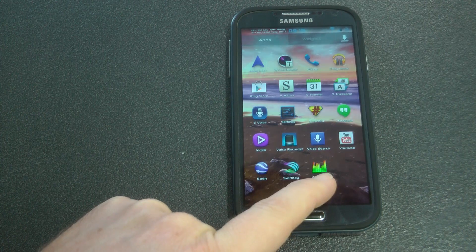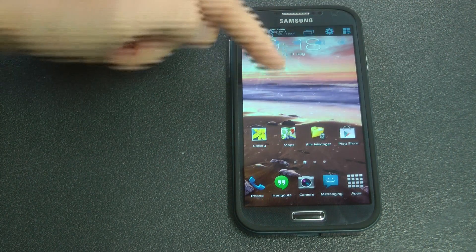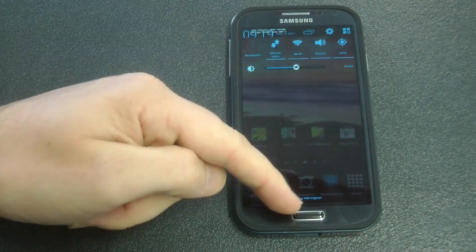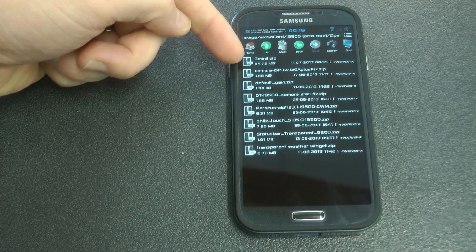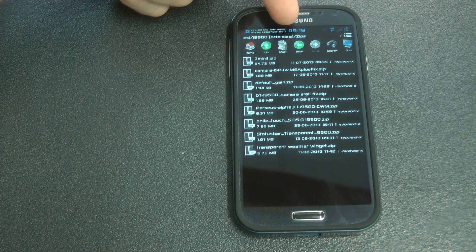Now some more tweaks that I have got. I'm running Cool Tool - on the top left you can see a little bit of information about my SD card, etc. I'm also using a mod called 3Minute, which gives me the transparent status bar. You can just flash that in Clockwork Mod Recovery, so that does change the ROM a little bit.